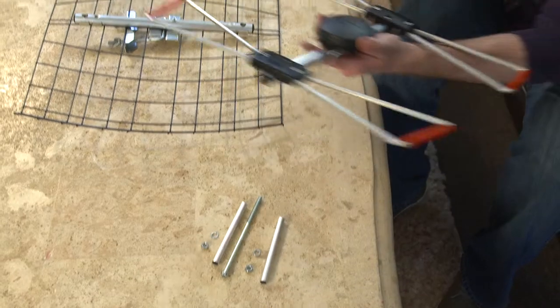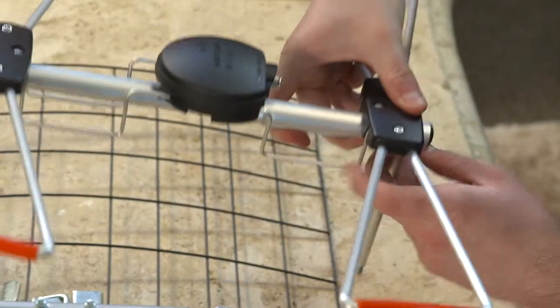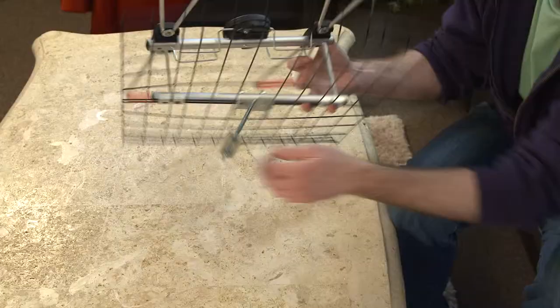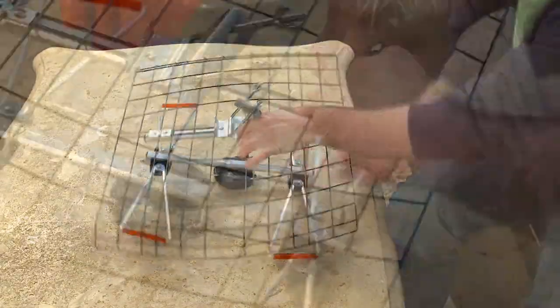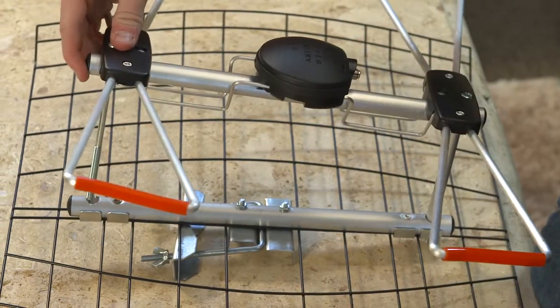First, insert the long bolt into the element. Attach the aluminum sleeve to the opposite end of the bolt. Then attach the bolt to the reflector using the washer and nut. Attach the second bolt in the same way as the first.